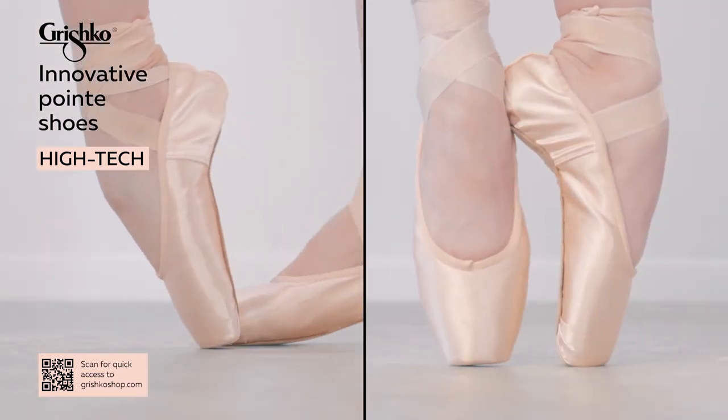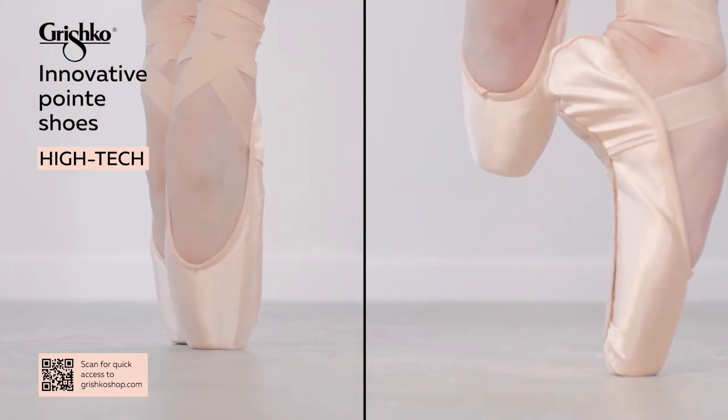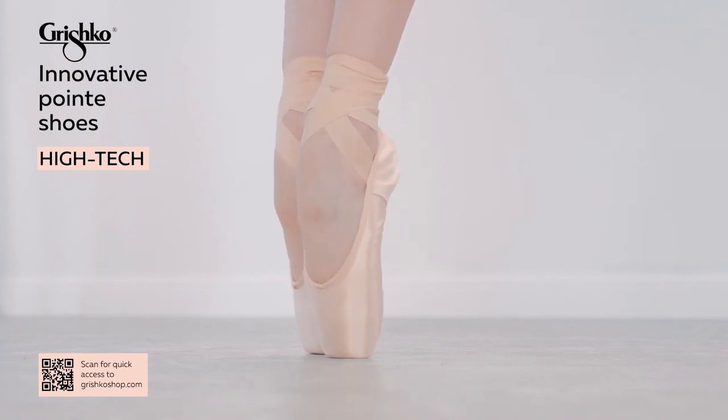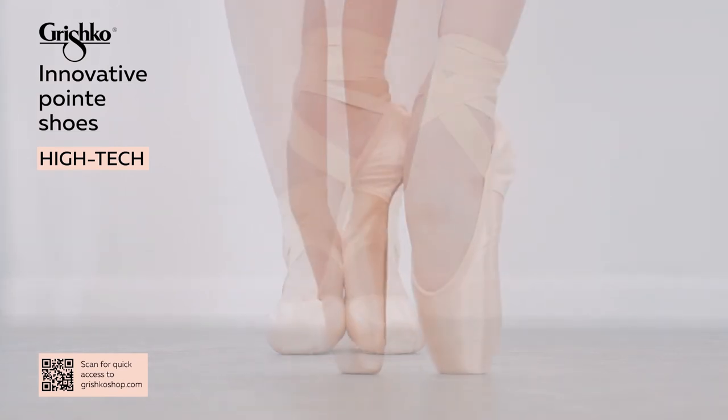Both models are ready-to-wear options and allow wonderful support to the metatarsal and the arch. The Miracle Paste box with memory effect and both feature high-flexible wings and, on average, last longer than classic construction shanks.